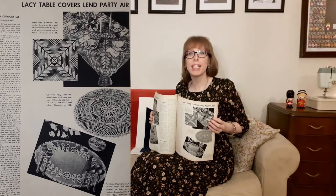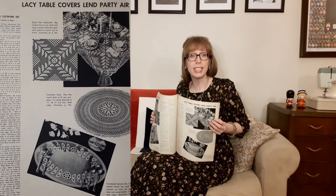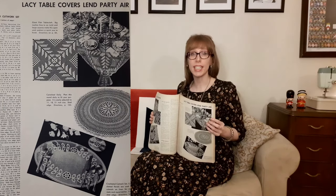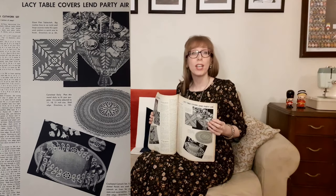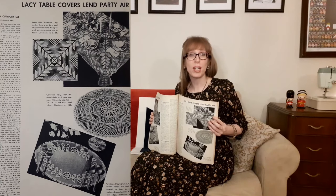Then there's lacy tablecloths that lend a party air. At the top is a giant fillet tablecloth — big meshes two to an inch and large squares make this openwork pattern a quick one to finish. Then there's the cartwheel doily — easily adjusted to 11, 18, or 21 inches with a shell edge. At the bottom is the crochet cutwork set, where crochet florals are used as cutwork on linen for oval mats and rounded doilies with a crochet edge.